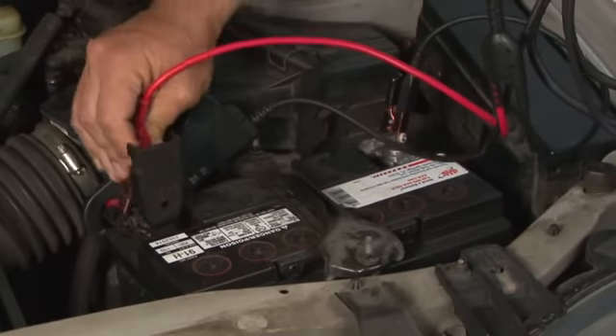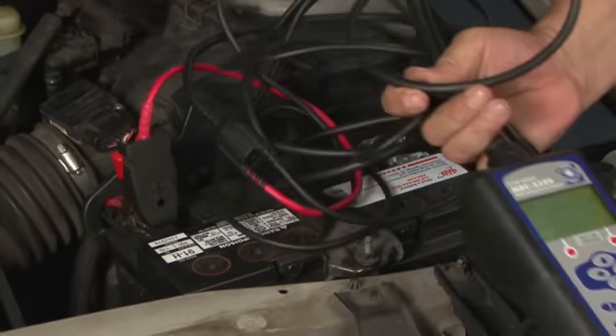Battery testing is something that we can do to check not only the condition of our battery right now, but actually start to look at its overall state of health and get an idea of how much longer it might last.